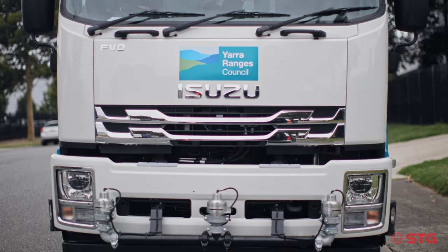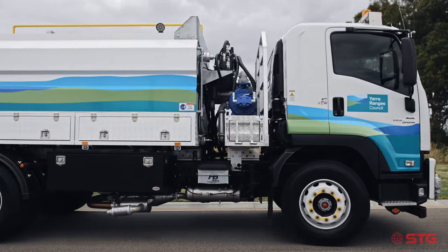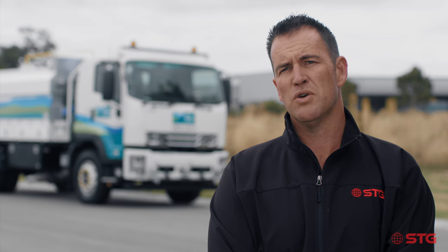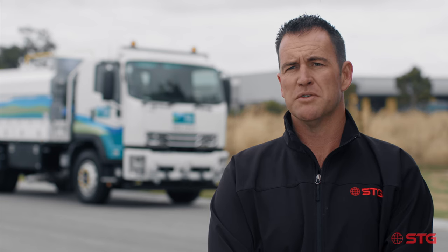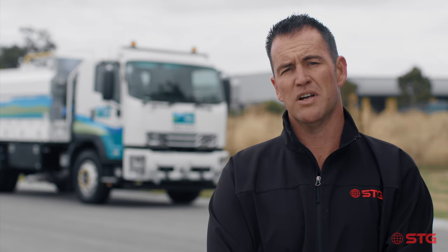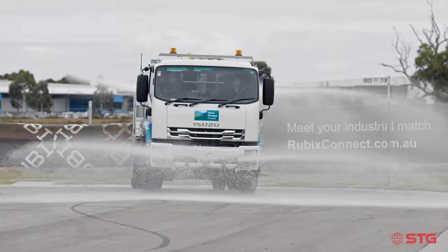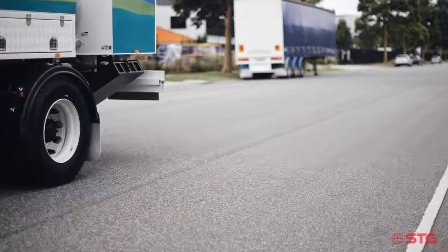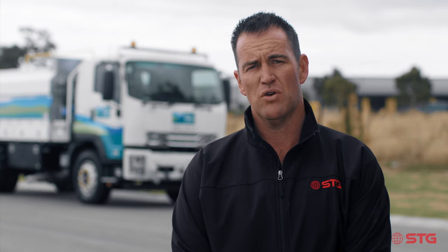This has been another successful joint venture with Isuzu Paterson-Cheney. They reached out to STG Global as a world-class bodybuilder and through a collaboration between Isuzu and STG we've been able to create a product that the Council is very happy with. We're certainly very pleased to hand it over and it will go into action very shortly. You can contact us at 1300 998 784 or head over to stgglobal.net.